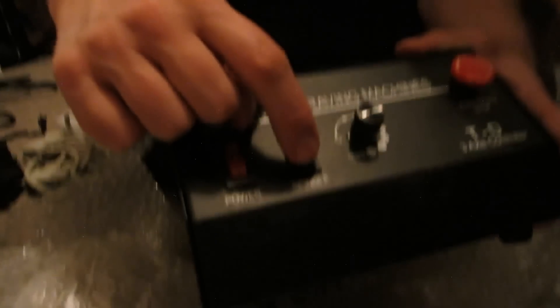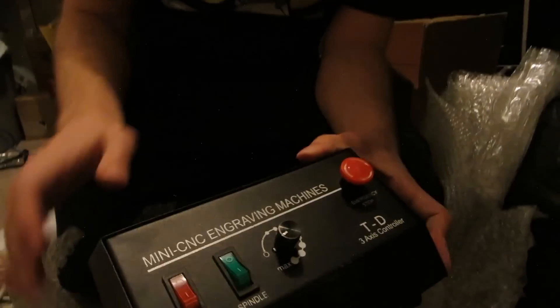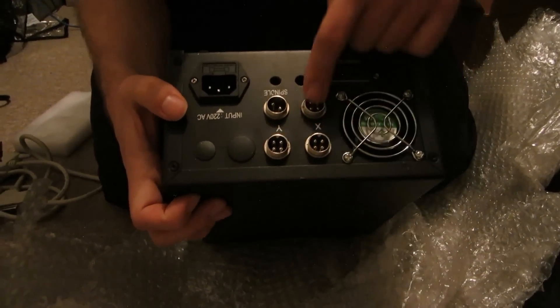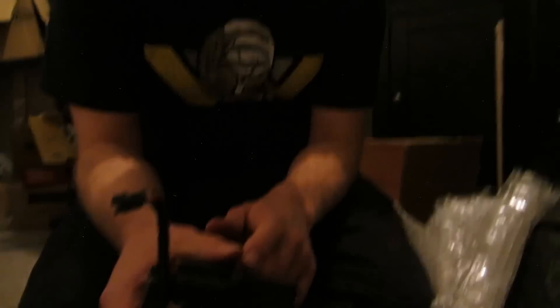Here is the control box. We've got a switch for the power, a switch to turn on the motor spindle for the drill, speed for the spindle, and an emergency stop. It started in the stop position — out is the go position, in is stop. On the back we have the parallel port, the power, the three motor axes, and a spindle. This is a fan to stop it getting too hot, with an air intake here. There's a combined power supply inside and power transformers for the steppers, which get hot when the steppers are running. You can see a great big heat sink in there.